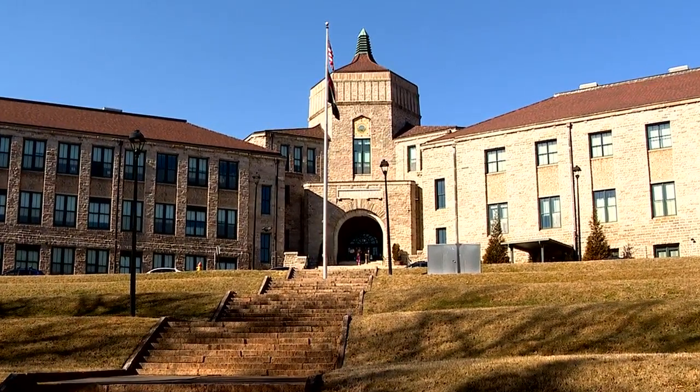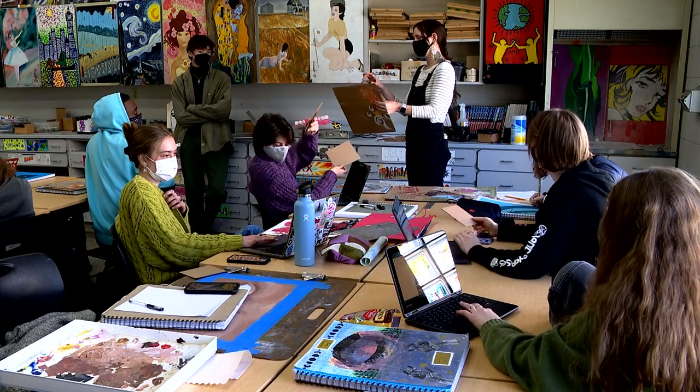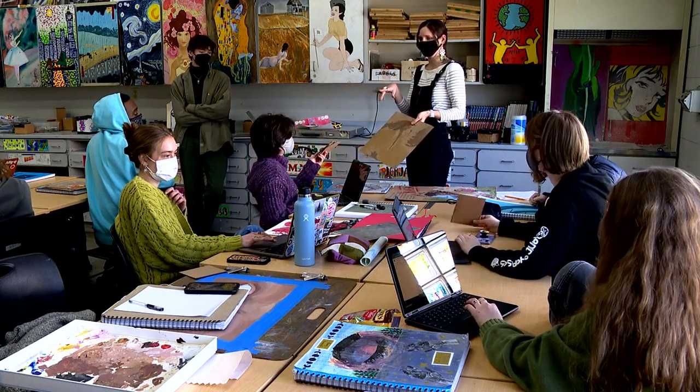We are just going to do what we do and that is make art. We're going to be working and focusing on three layers of cardboard. Does everyone have a piece?